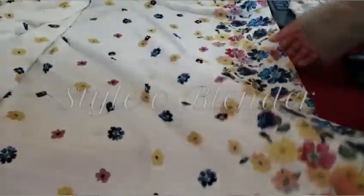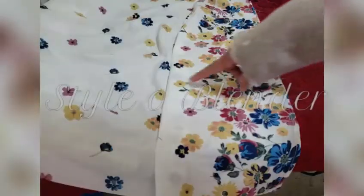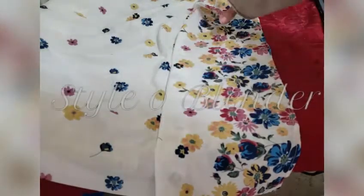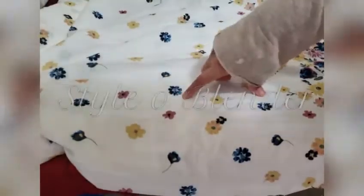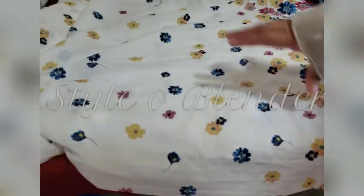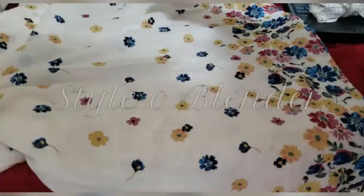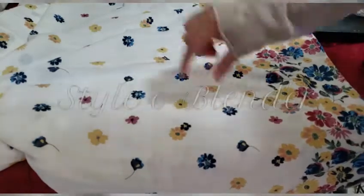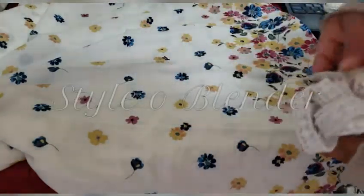It has a border, and if you want to keep the border, what you can do is where your border ends, just mark from there half an inch and then cut straight. Then you have to measure how long you want your dress to be shortened. For example, in this case I want like three inches short. Then I'm going to cut three inches from here and then join both pieces together. But if you want to avoid the joint piece mark, then you can use these kind of laces.